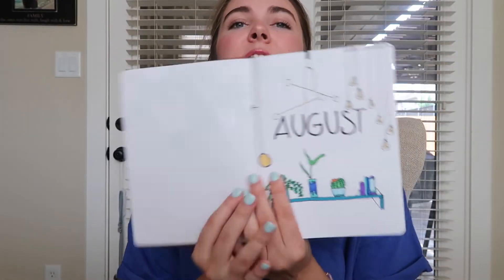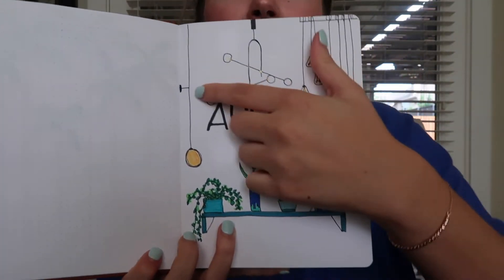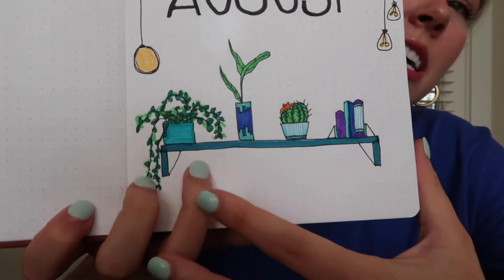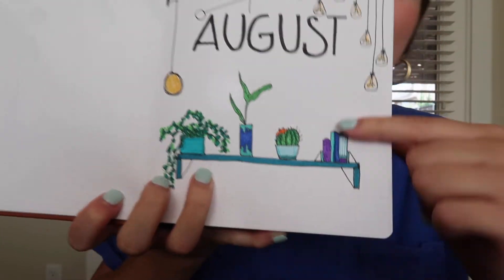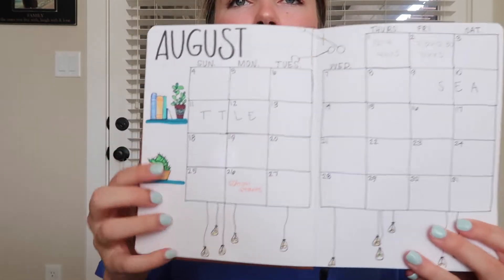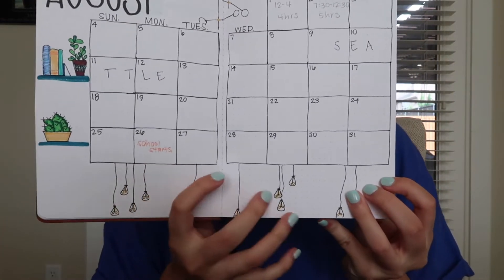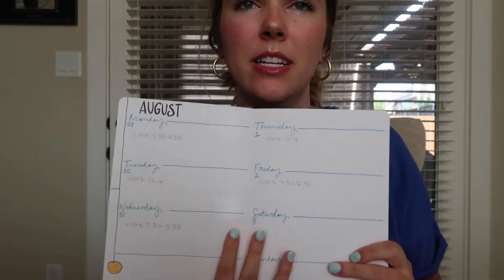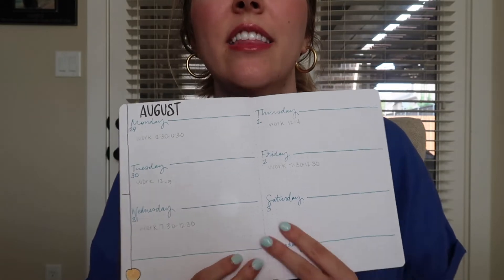Some of them are pretty generic, like August. That has nothing to do with the month of August, but I did these cute little light fixtures because I'm obsessed with mid-century light fixtures and art deco things, so I kind of stuck to more jewel tones. This is what the calendar looks like for August — little Edison light bulbs coming down, little things on the side. Here's my weekly layout. I really like things that are more structured, so mine are more simple.